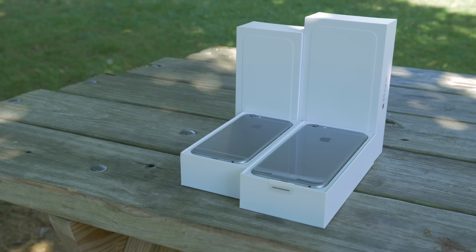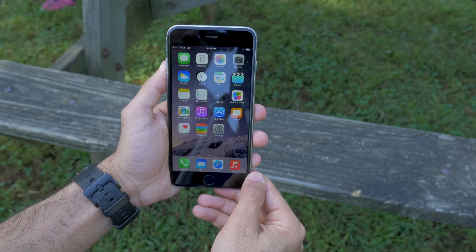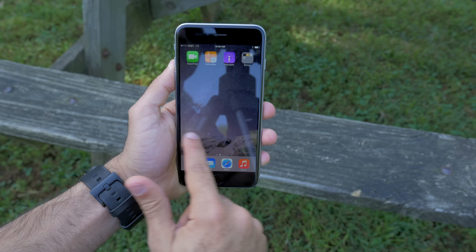It's kind of hard to explain, but it sort of doesn't feel like the iOS that we all know today. It feels a little bit more fresh, but it's not — it's actually exactly the same.